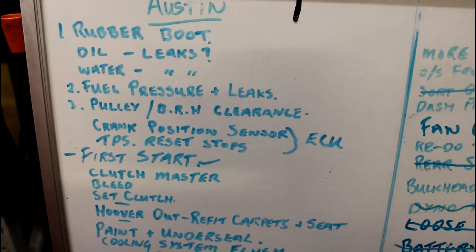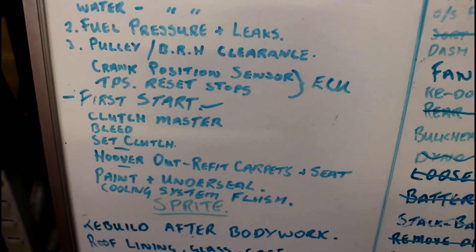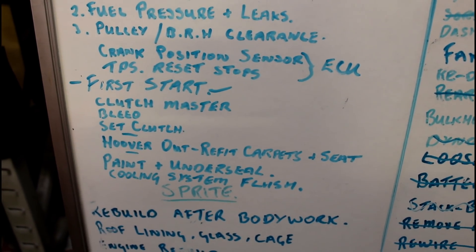So that little lot should keep me going for the rest of today. Obviously I can't do the clutch stuff by myself, so I'll have to wait till Chris gets home this evening.